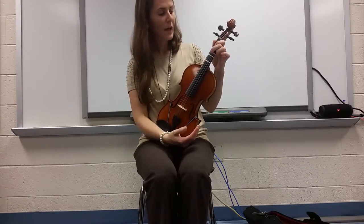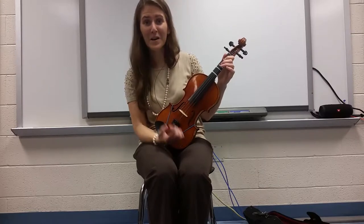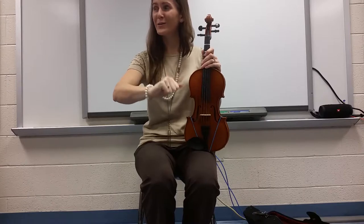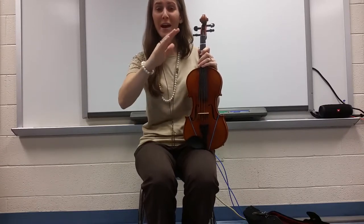We have Mi, Re, and Do. Can you think of any songs from music class that use those sounds? I can think of one — Hot Cross Buns. Let's sing it together. Feel free to use your hand signs. Mi, Re, Do. Mi, Re, Do. Do, Do, Do, Do. Re, Re, Re, Re. Mi, Re, Do.